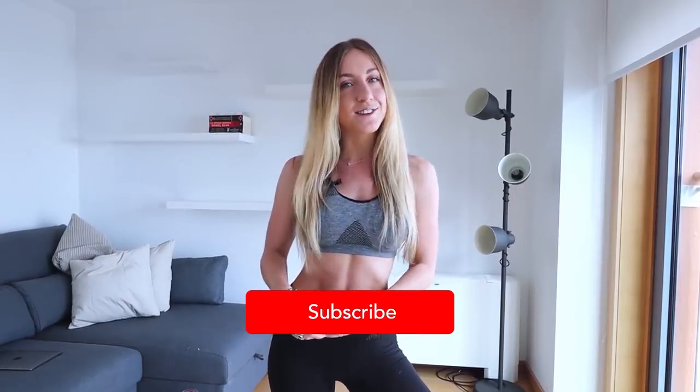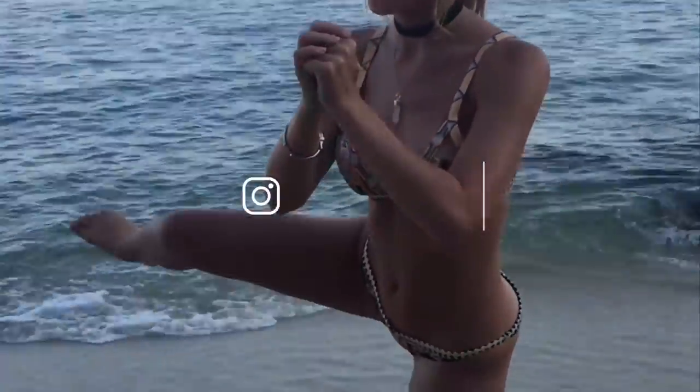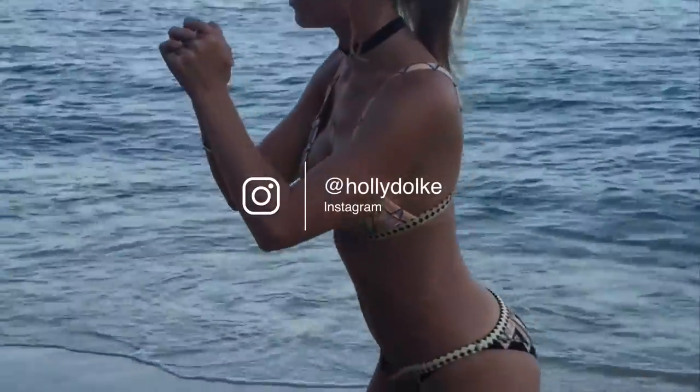Hi guys, welcome back to my YouTube channel. This week we are doing a fat burning cardio routine. So many of you ask me what my exact routine is — it does switch quite often, but this is one of my favorite go-to cardio workouts. Don't forget to check out the link below for a three-day flat belly detox that goes perfect with this video. Also don't forget to hit the like and subscribe button.